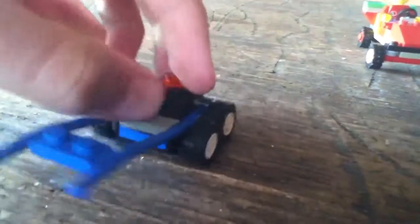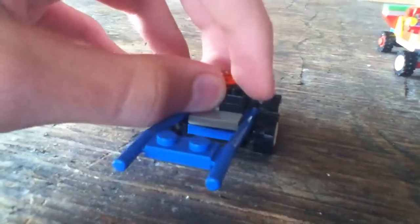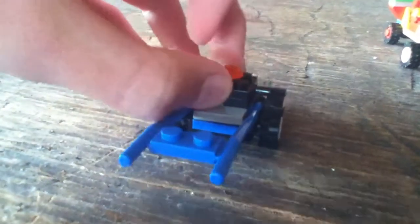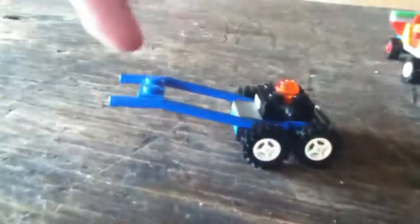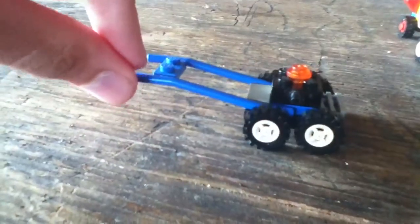And this thing here that's sticking out — that is the exhaust pipe. And this is a horse thing, like a thing that you hold your LEGO horses on. Now on this thing, I've got 1x1 studs to act like a spindle, but it doesn't actually act like a spindle.